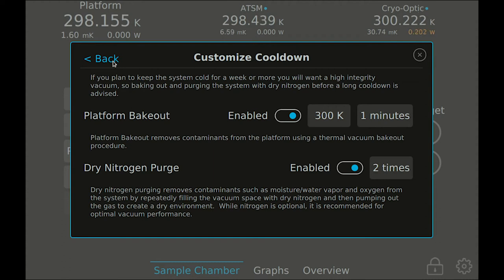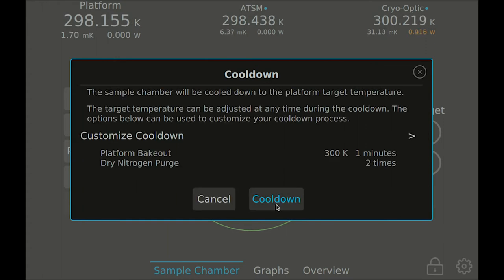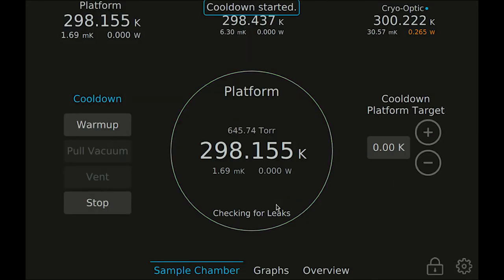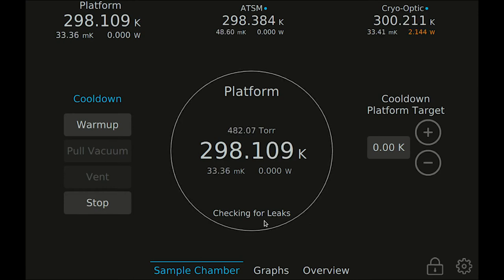When you are ready, navigate back and press cool-down to begin. I am using a short bakeout to demonstrate the bakeout process. Press cool-down to get started. The first part of the cool-down will check your system for vacuum leaks. If any leaks are detected, the cool-down will be aborted. You will know that all leak checks have passed after the system's status no longer says 'Checking for Leaks.'